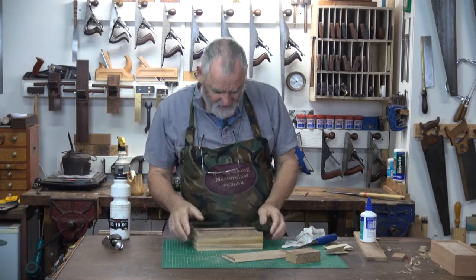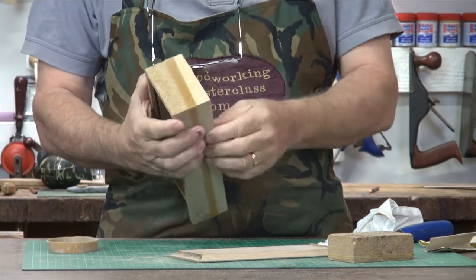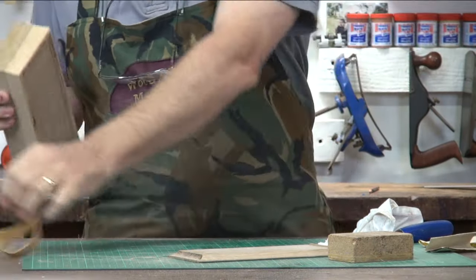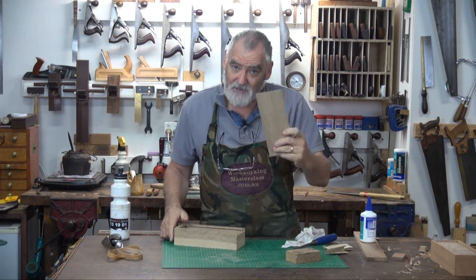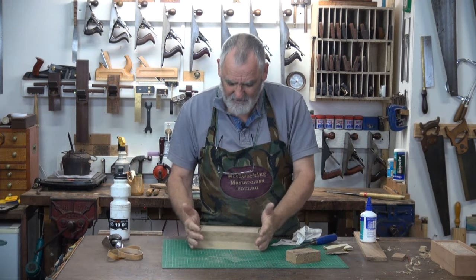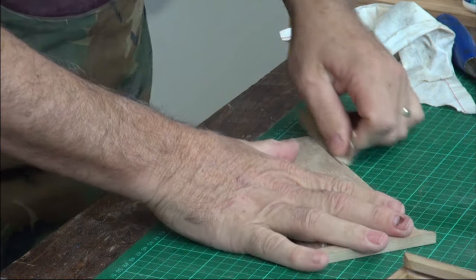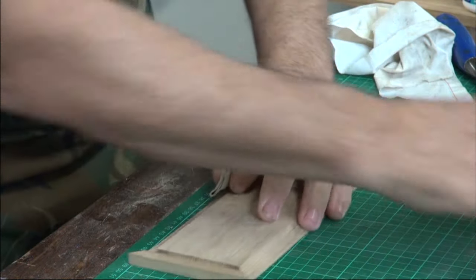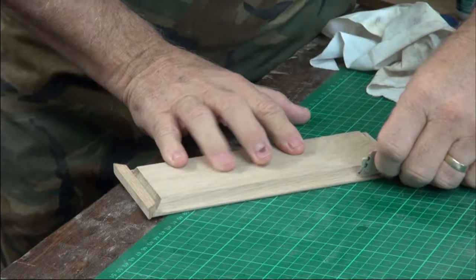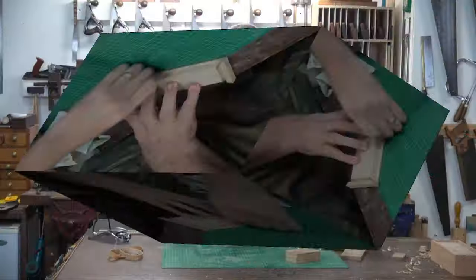Well, this is dry now, so we can take the elastic bands off. We'll see if the lid fits. And it can be — well, that's pretty good. It's just a little bit tight, so I'll do that with sandpaper. Grab some 100 grit and just along that slot, remove a bit.